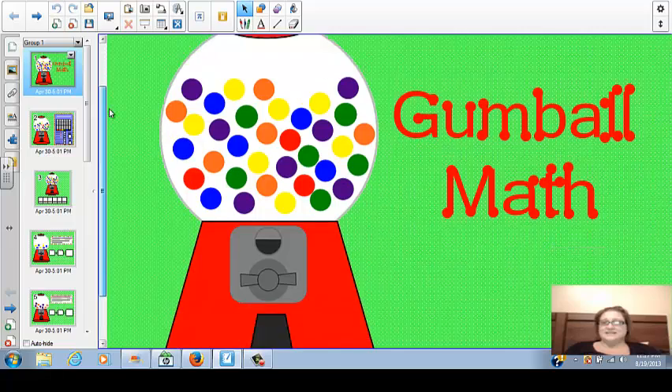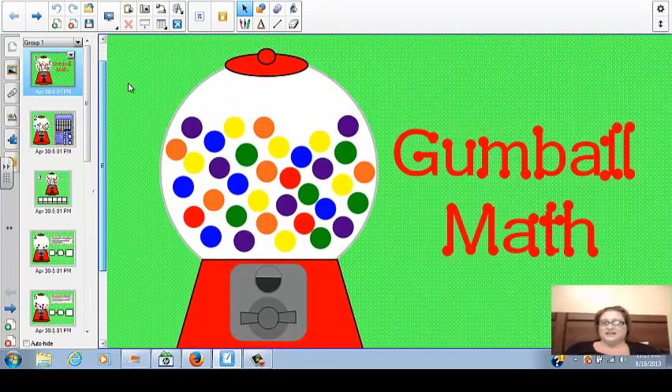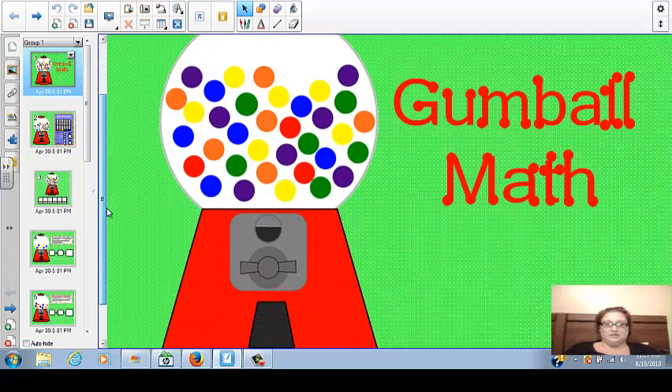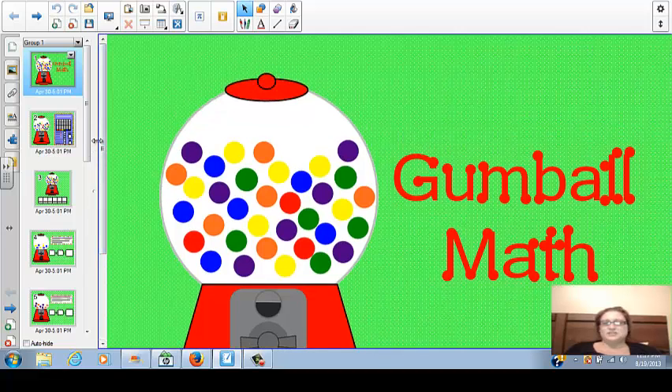The first slide is the gumball math slide. It's just very colorful. The gumball is a great tool to use just because all students and children love gum. So this is a great tool to use. The teacher did a very good job by choosing the gumball math.